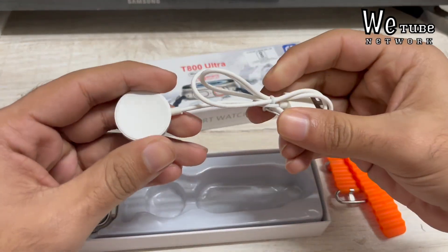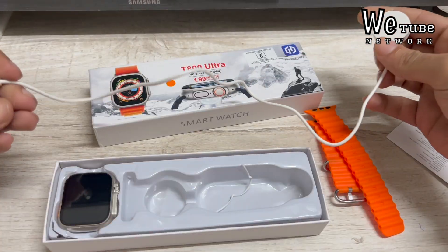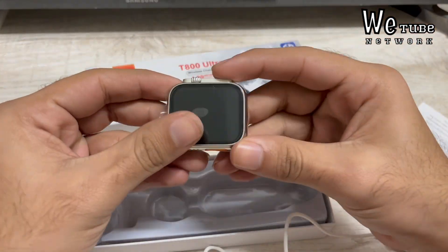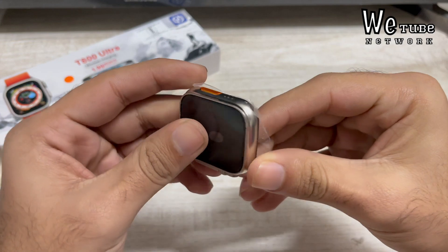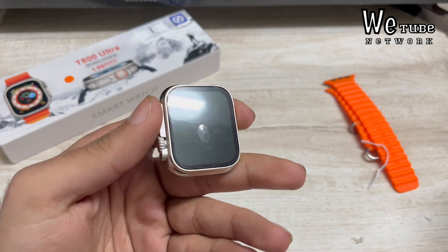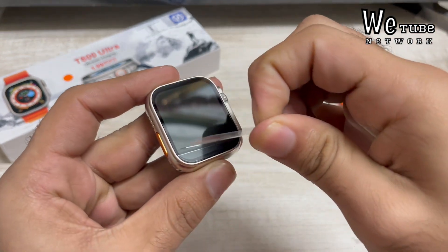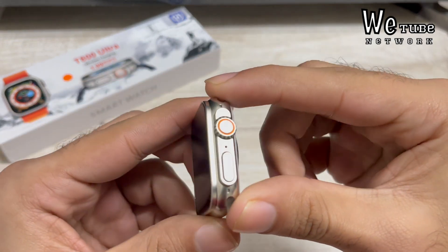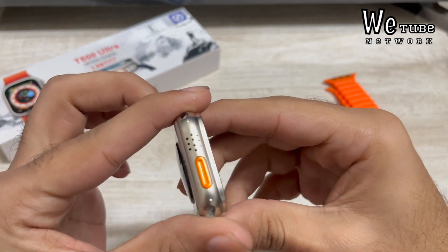Below the straps you get a wireless charger, which looks the same as Apple's, though the wire length is a little shorter. Now looking at the watch itself — it's not as heavy as an Apple Watch but has a bit of heft. Removing the plastic screen guard, you notice a little screen protector. There are some light scratches.